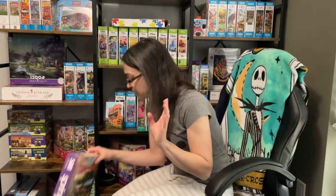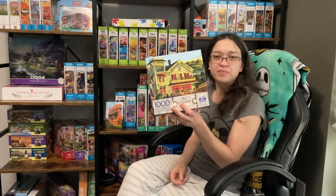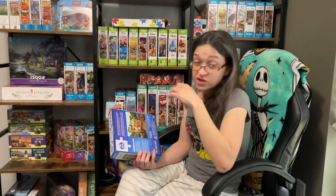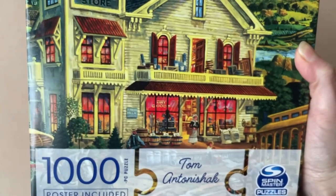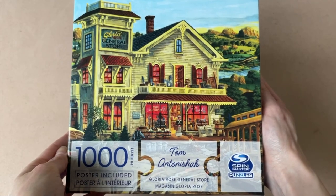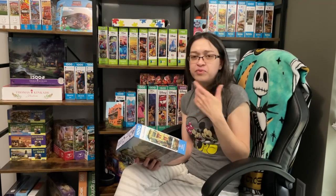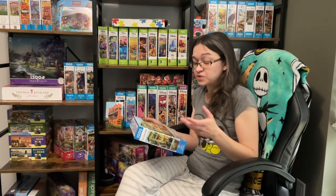Now another puzzle I want to do is one by Spin Masters Puzzles, and this has been sitting on my shelf for a while. There's something about this image that just makes me very excited to get started on it — probably because it reminds me of my all-time favorite computer game growing up, which was the Oregon Trail. I just love the scenery. But aside from the image, I'm really excited to see what these pieces feel like, how it fits, how the print looks. Does it have glare? Is it going to drive me nuts? I think this one is going to be a lot of fun to put together.